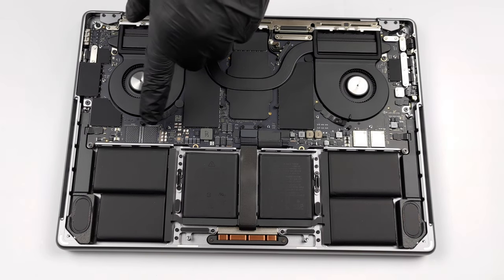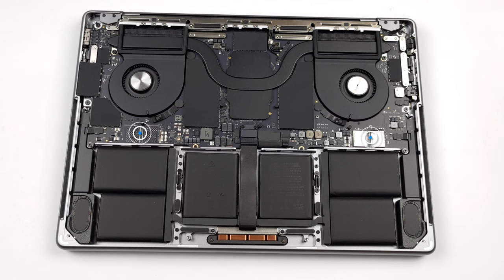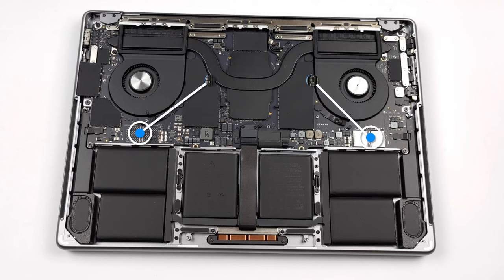Then comes the storage. It is soldered to the motherboard, and you can see the chips being distributed on 4 spots above the battery. The maximum configurable amount is 8 terabytes.